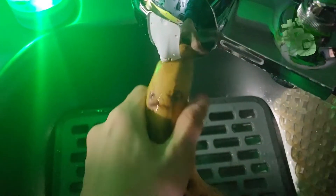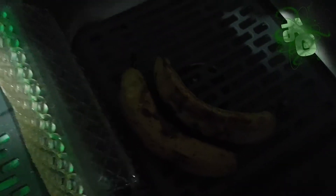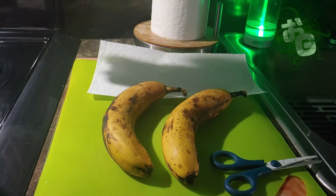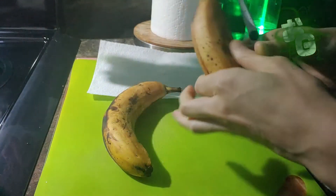Maybe you might even join me. Kicking things off, we got some nice organic bananas and as you can see they're a little bit ripe, just how I like them, and we're going to wash them off. If you get non-organic bananas you'll probably want to scrub them a little bit more, but even with organic ones you still have to wash them.